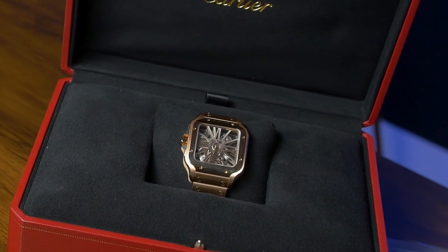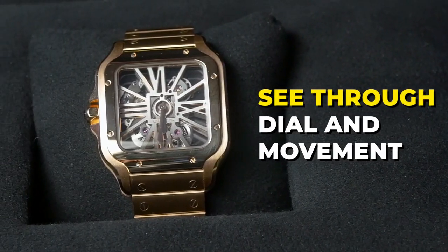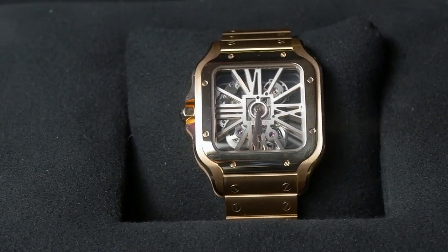This is the largest model, the XL model, but this model is really special. This particular model has a transparent or skeleton see-through dial and movement — you can literally see through the watch. It is that cool.